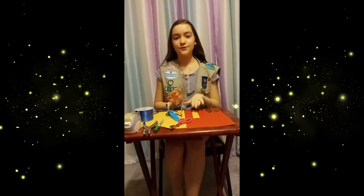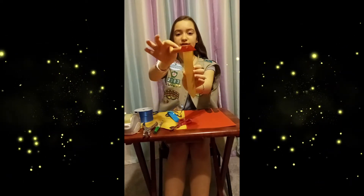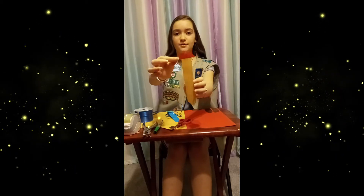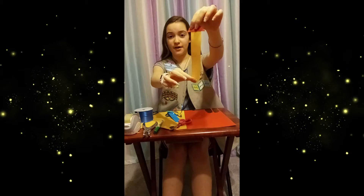First, what you will want to do is cut out this little part up here for the Why I Love You part, and then you also want to cut out the actual tie part to put your reasons.